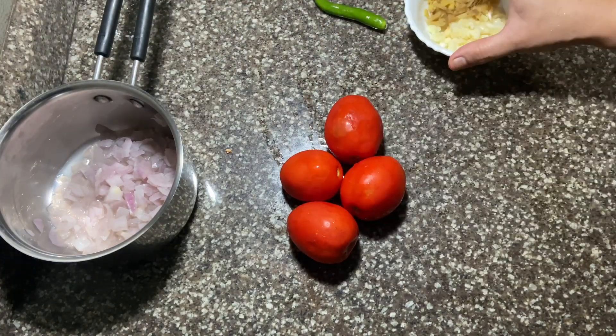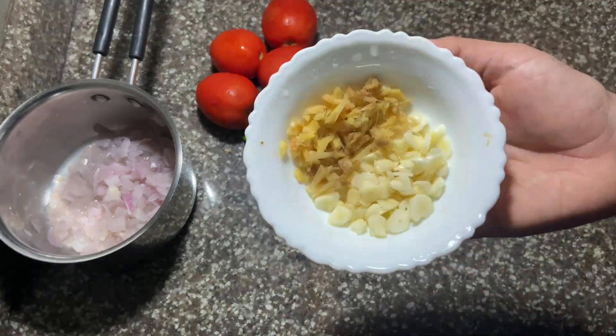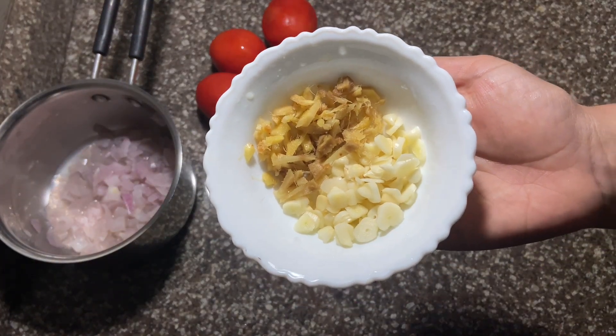We are going to add 4 thakali and 1 tablespoon of ginger. This is very good for us as well.